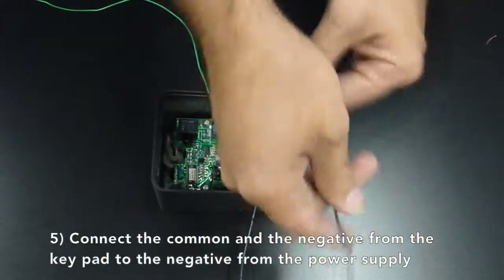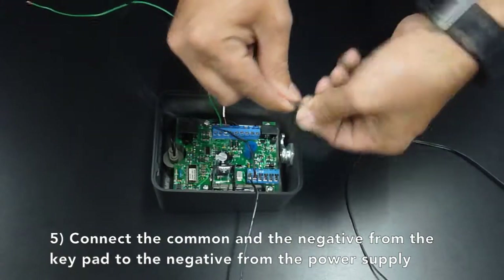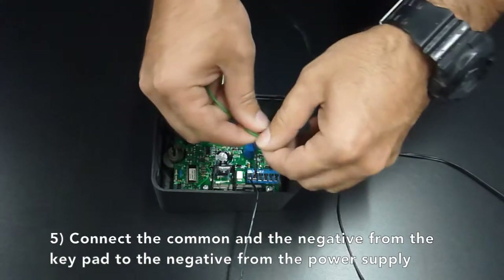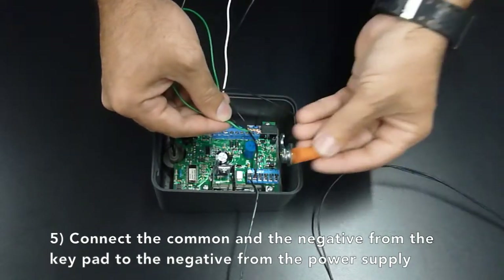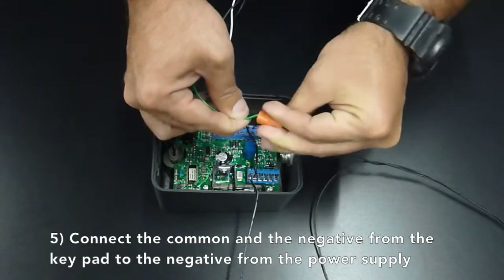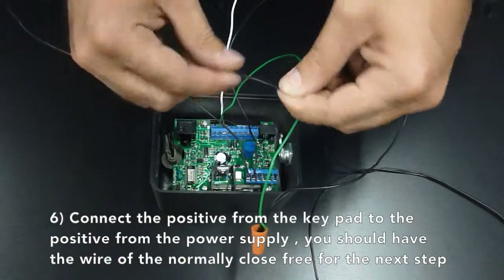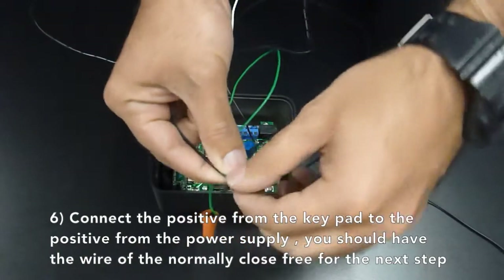Now connect the common and the negative from the keypad to the negative from the power supply. Connect the positive from the keypad to the positive of the power supply. You should have the normally closed wire free for the next step.